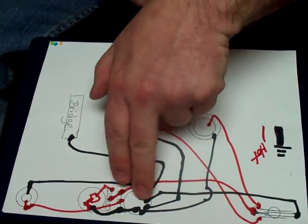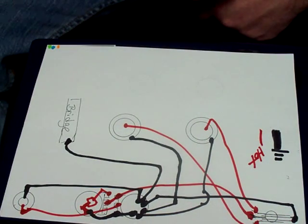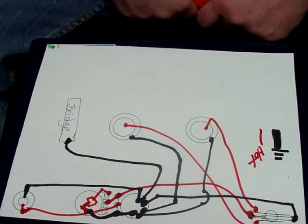Three-way toggle, volume, tone, jack, two pickups, grounded bridge — easy peasy. Hope that helps.